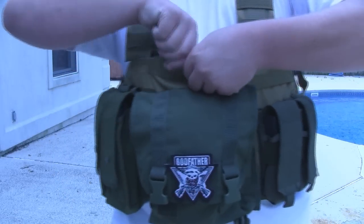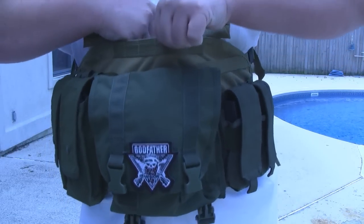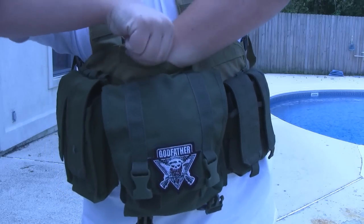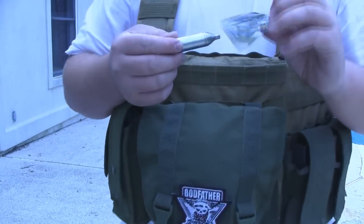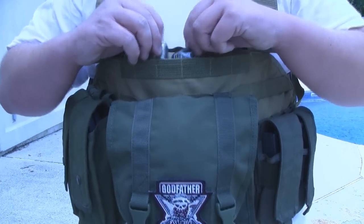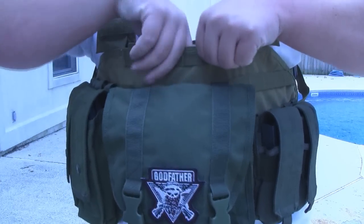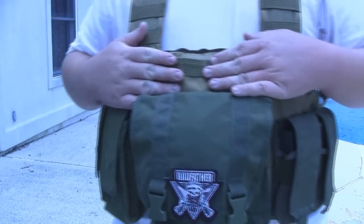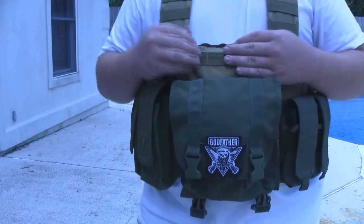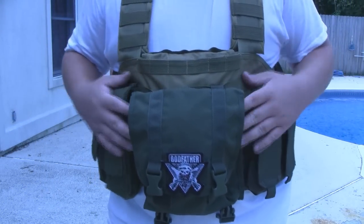When you have it set up like this, you still have the secret compartment right here that you can open up. It's very deep, as you can see. I've got things like anti-fog wipes and CO2 canisters in there — just in case for my pistol or if I ever need to clean my goggles in the field. The secret compartment keeps it out of the way but easy to get to when you need to change that stuff out.